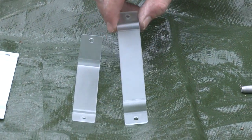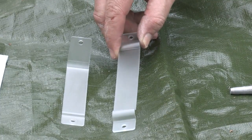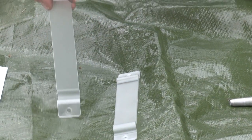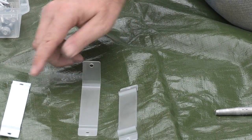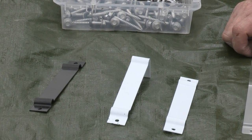Our polycar bracket — again low profile, nice and smooth, won't rust, fade or warp. Our top fix polycar bracket, and we have our white and black for our flexi-fence system still available.